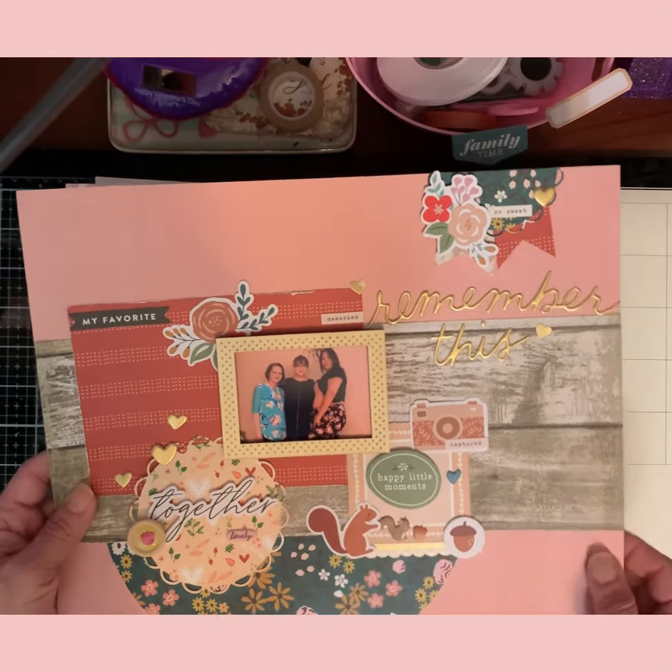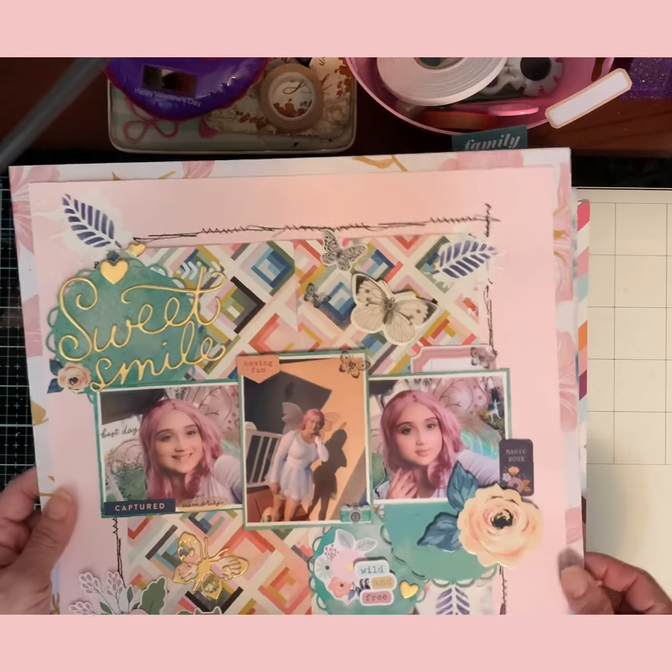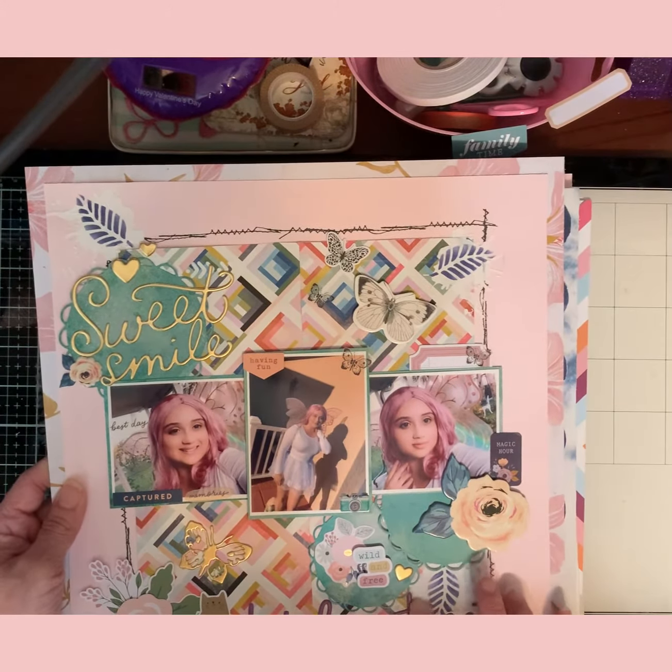This is using my Hip Kit Club. This is Halloween last year — my daughter dressed up as a butterfly. I thought it matched well. I've got to put some glue on here because nothing sticks to gesso, as we know. But I like how all of this came out — I like this one very much.